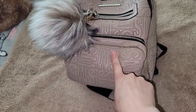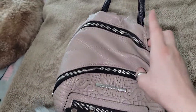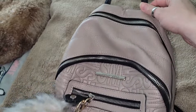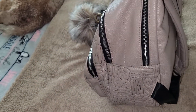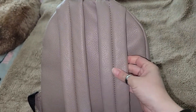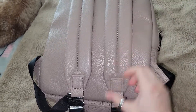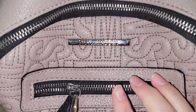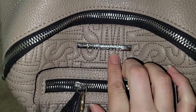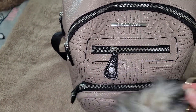It has this pocket, this pocket, this one, and this one. Black trim, no side pockets, no back pockets. Very comfortable shoulder strap that is adjustable, and it does have silver hardware. And there is the Steve Madden emblem — going to remove this so you can see better.